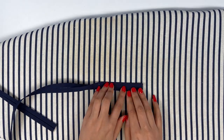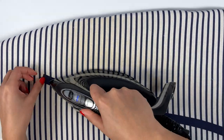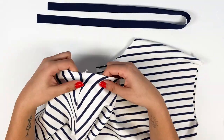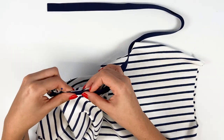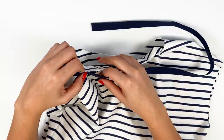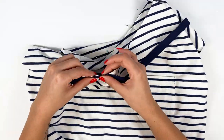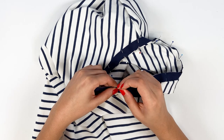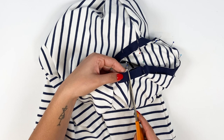For the boat neckline, start by folding in two and ironing a band of store-bought bias binding or a 3 cm band of fabric cut in the bias. Pin the bias binding right sides together on the neckline edges, starting a few centimetres before the shoulder seam and continuing all the way around. When you return to the starting point, trim any excess bias binding.